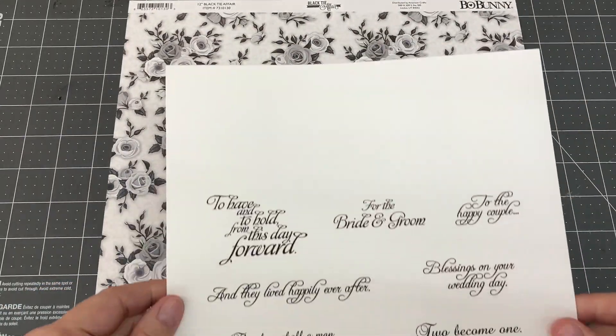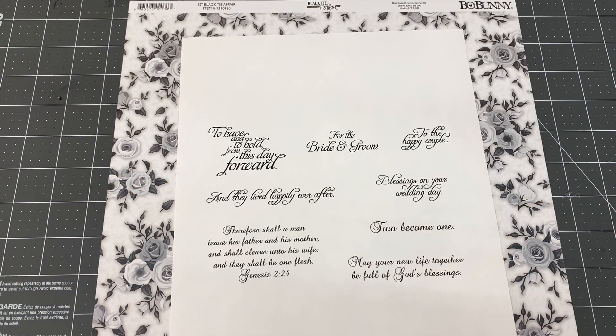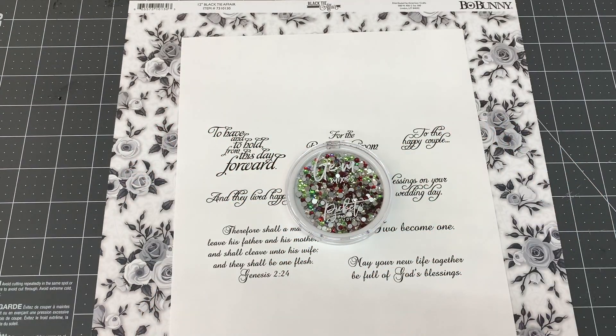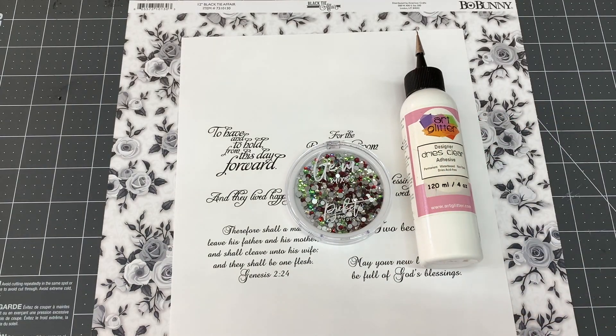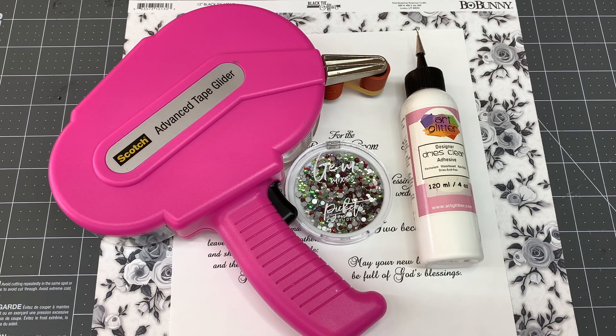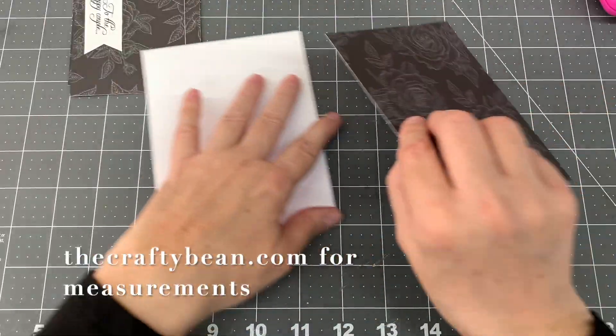The double-sided cardstock I used was Bo Bunny's Black Tie Affair and I used both the front and back side of the cardstock. The digi stamp I used was by Sweet and Sassy Stamps LLC and is called Wedding Day Wishes. For adhesive I used art glitter glue and my ATG gun. The card is standard American A2 size which is 5.5 x 4.25 inches. For measurements please visit my coordinating blog at thecraftybean.com.